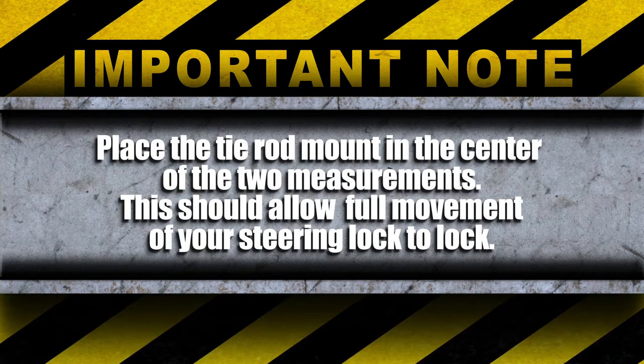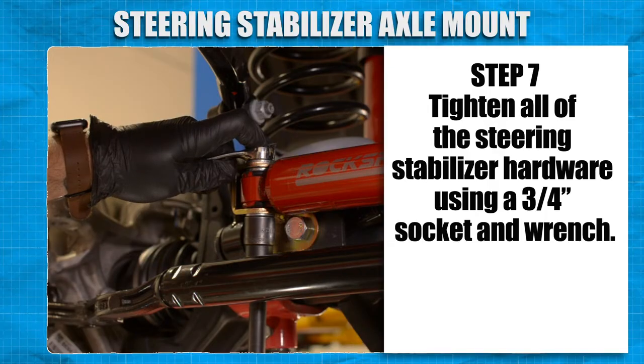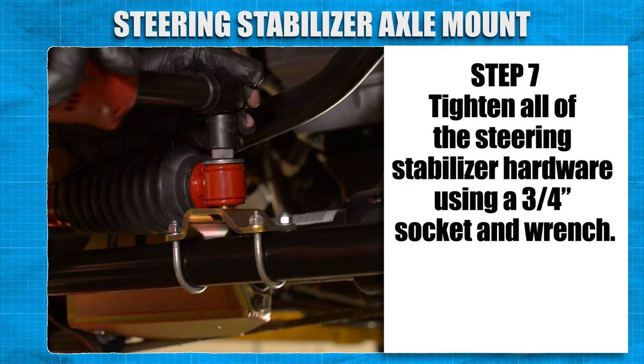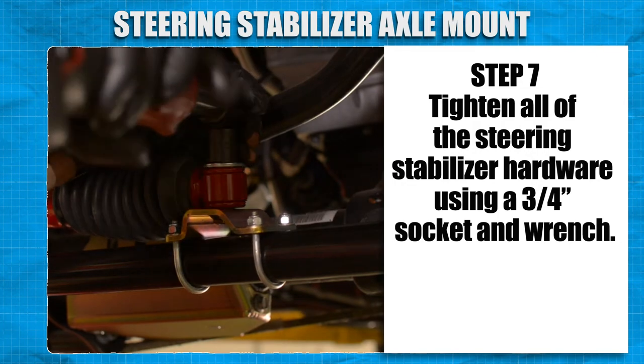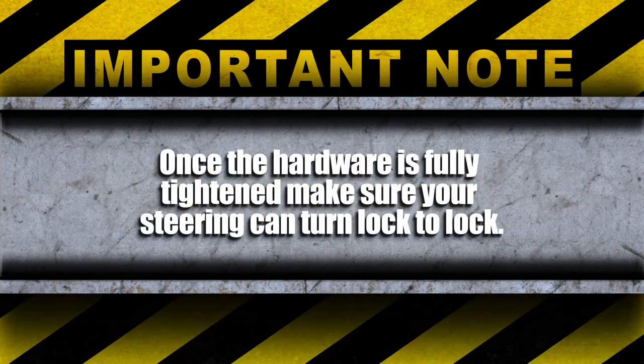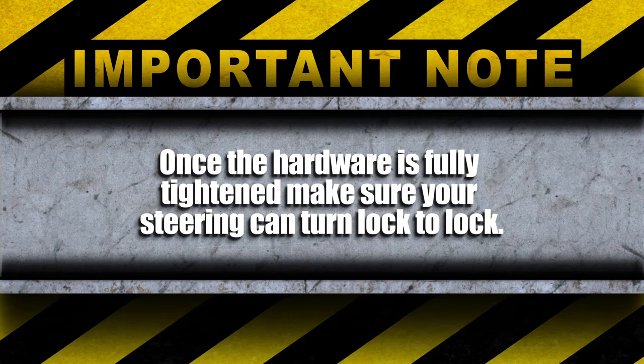This should allow full movement of your steering lock to lock. Using a 3/4 inch socket and wrench, tighten down the steering stabilizer hardware. Make sure all the hardware is fully tightened. Once the hardware is fully tightened, make sure your steering can turn lock to lock.